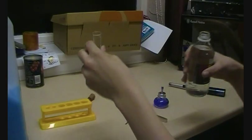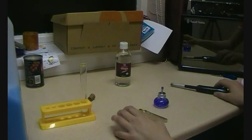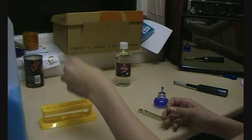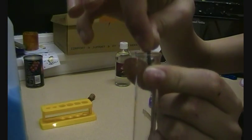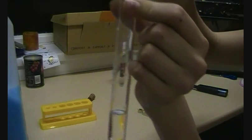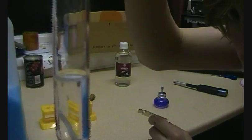About that much. Now we're going to drop the magnesium in the tube like this and watch what happens. We see bubbles, and those are bubbles of hydrogen.